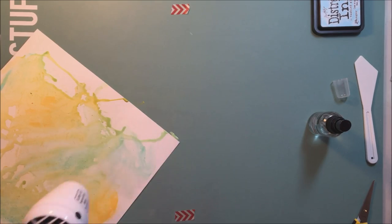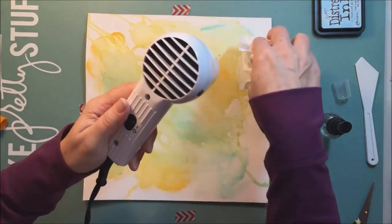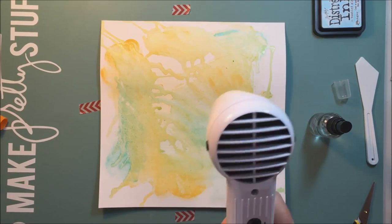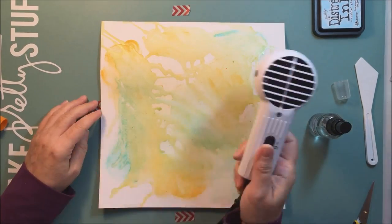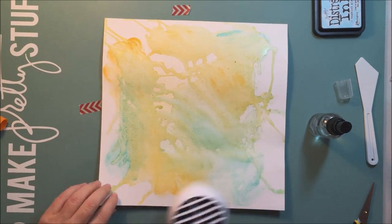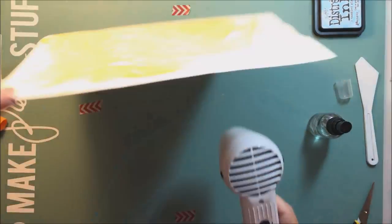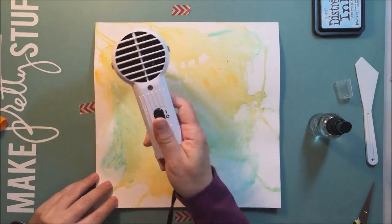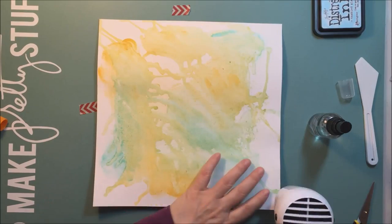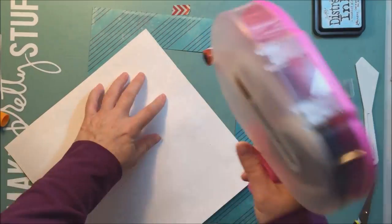I think it's clear gesso — I'm not even a hundred percent sure, because obviously you can't tell when it's on white paper, but it doesn't leave a yellowy film or anything like that. It's a really nice prep. I actually think I like it more than the clear Liquitex gesso, because the Liquitex leaves a grainy finish. The Faber-Castell gesso leaves a much smoother, less gritty surface, and I like to journal on my pages, so it's nice if it doesn't have that gritty surface.